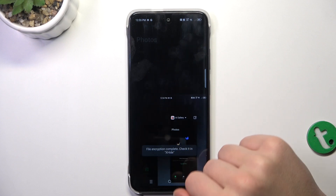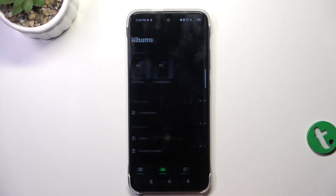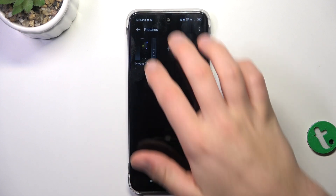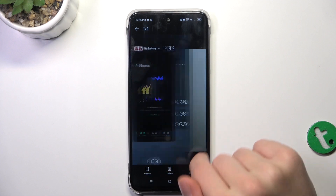Now to access the hidden photos, go into Albums. And now draw a pattern in my case, or just type in the password that you have set up. And then just tap on pictures. And here are my two hidden pictures.